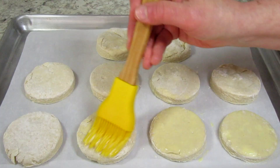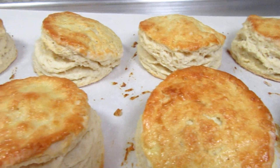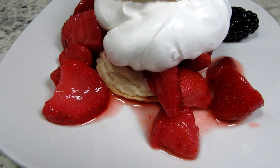When I think of spring and summertime I think of strawberry shortcake. A bright and refreshing treat. I'm Tess and today I will show you how to make light, flaky and delicious shortcake biscuits.